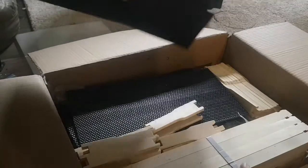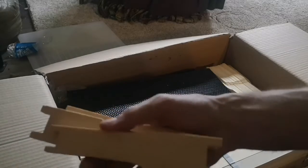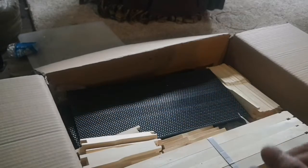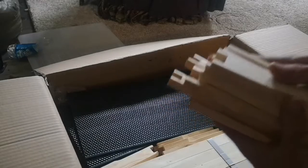Put them aside here too. All these little wooden pieces here — they are the side pieces of the frame for the honey super. I'm not going to count them, but they're probably all there. I think I need 20 of these, yeah, I do need 20 of these. Put them aside for now.